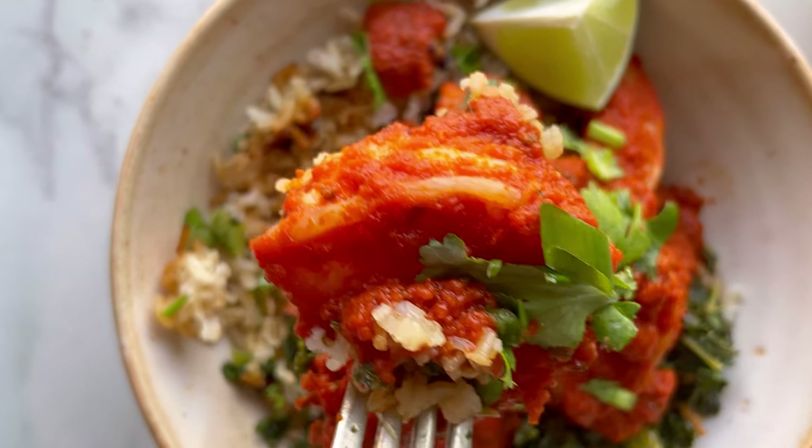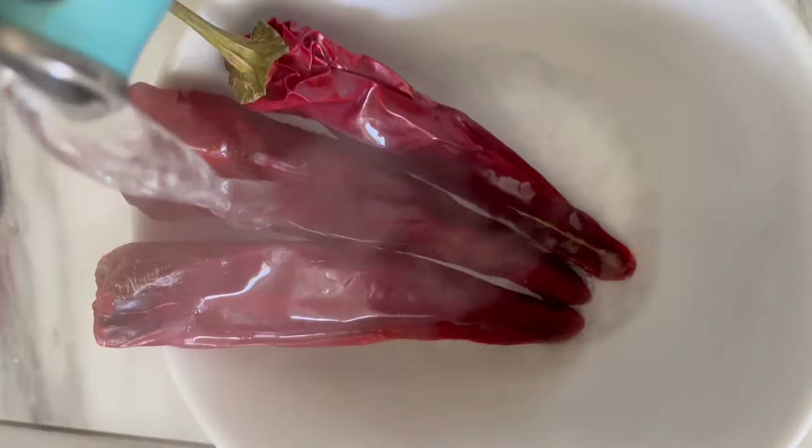This is a really quick and easy way to make low FODMAP shrimp using a Mexican inspired Diablo sauce.